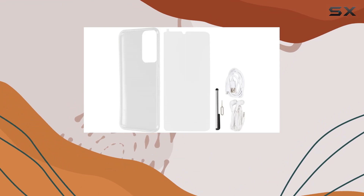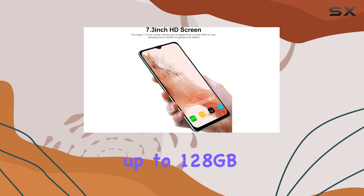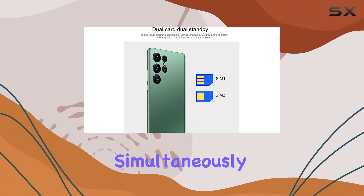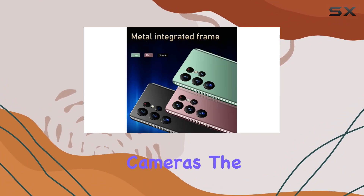One notable feature is its dual-SIM capability, allowing you to expand storage up to 128GB with a memory card. You can choose to use two SIM cards simultaneously, or opt for a SIM card along with a small memory card for added flexibility.